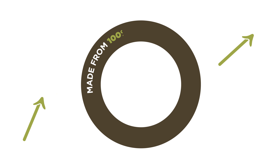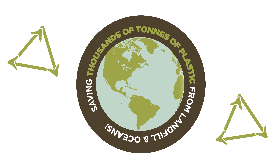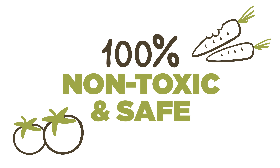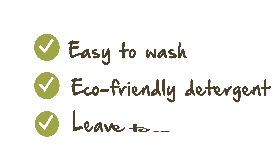Our fabric is made from recycled plastic drink bottles, saving thousands of tons of plastic from going into landfill or ending up in our oceans. Our recycled plastics are 100% non-toxic and safe for growing plants for human consumption. Root Pouch can be washed easily and we recommend washing them with an earth-friendly detergent and letting them air dry.